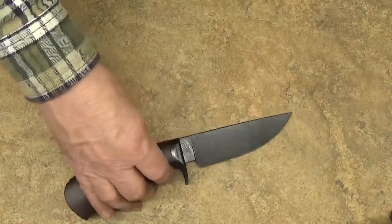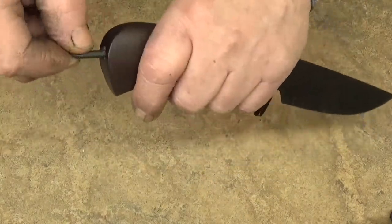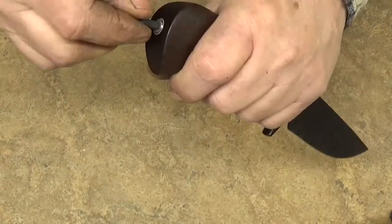So there's the mammoth tooth inlay and the ringed Gidgee. I'll also just sharpen this thing. I usually do the videos before I sharpen them.